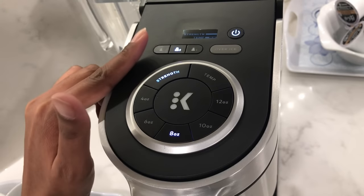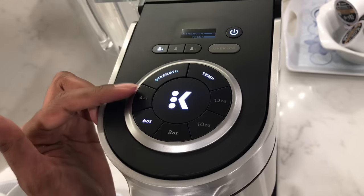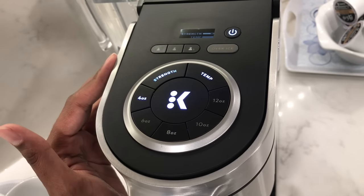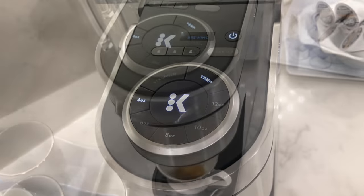This will replace it with the new setting. Whenever you want, simply press the user setting and then press the center brewing K button. Or choose a cup size, a strength, and a temperature and brew a cup of coffee that's not in your saved profiles.